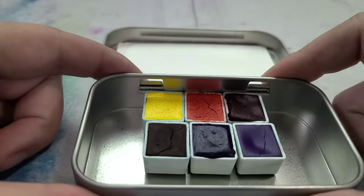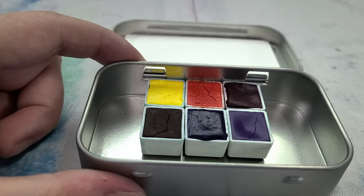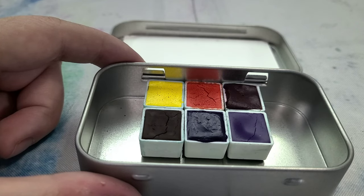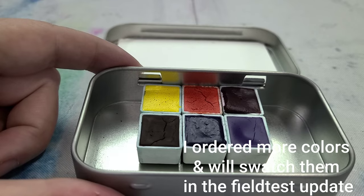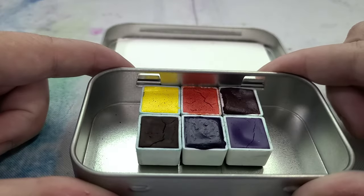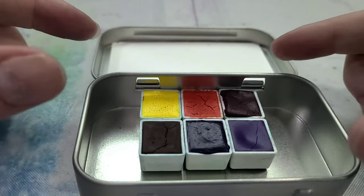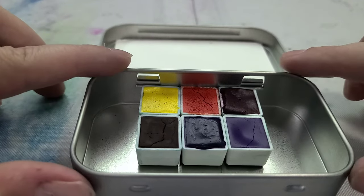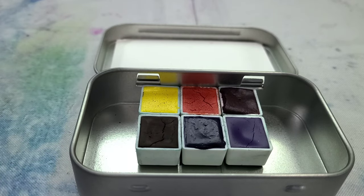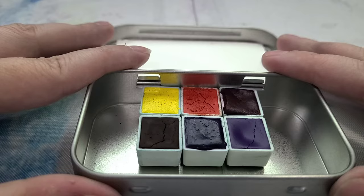The magnets on the bottoms of the half pans do a decent job of holding them in place, and there's a whole lot of room to expand. Black Sheep does offer individual half pans — their watercolor range is 16 colors total, meaning there are 10 colors not in this set. If this color selection doesn't rock your world, you can put together your own set at five dollars a half pan, though it doesn't seem like they offer mix-and-match bulk purchasing at the moment.